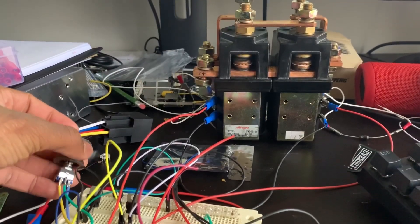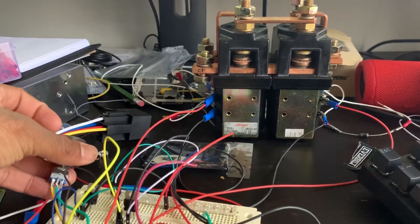This is testing the reverse contactor. I changed up the code a little bit, so this is how it looks now.